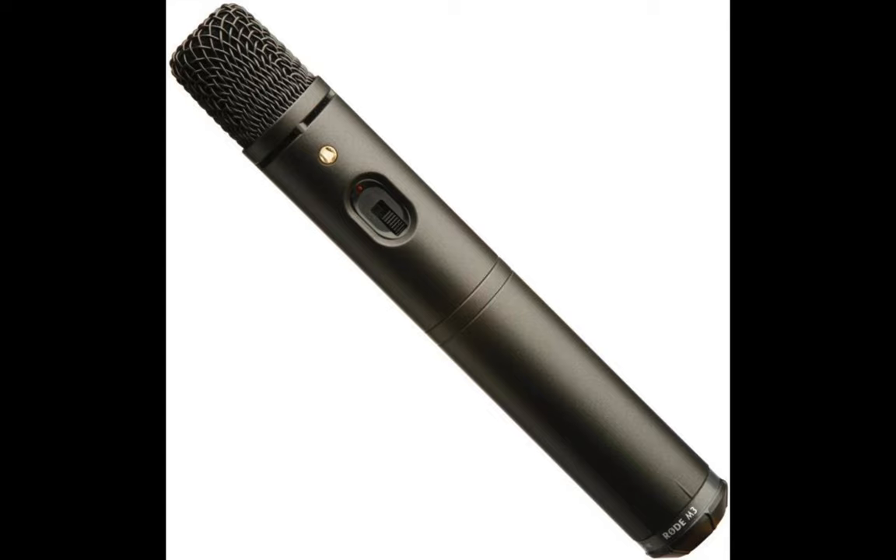This mic performs incredibly well both for live performance and studio sessions. The price isn't ridiculous but rather affordable.